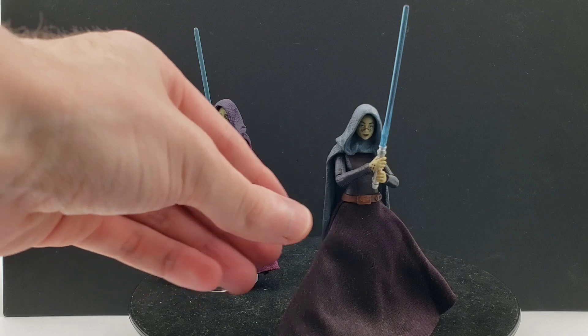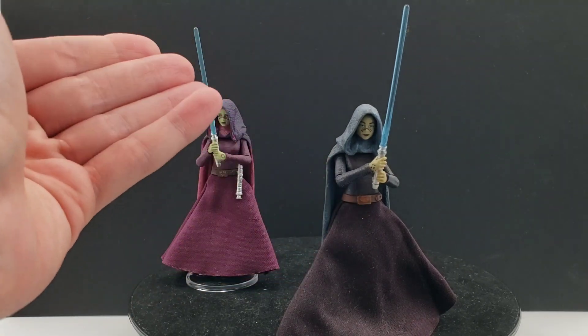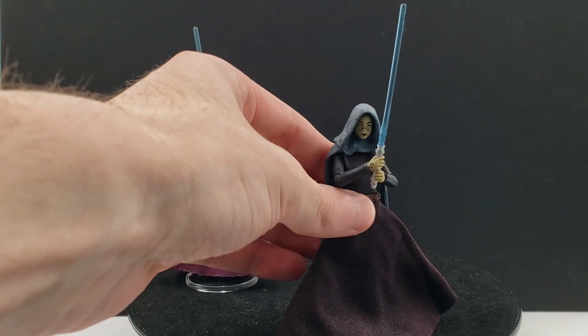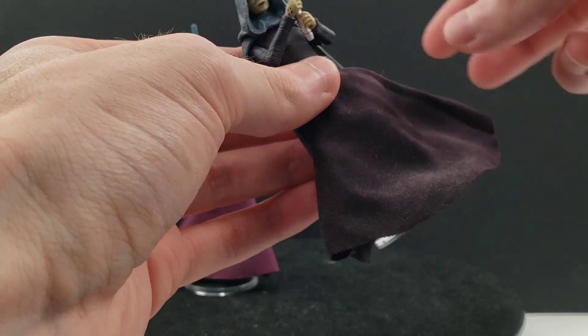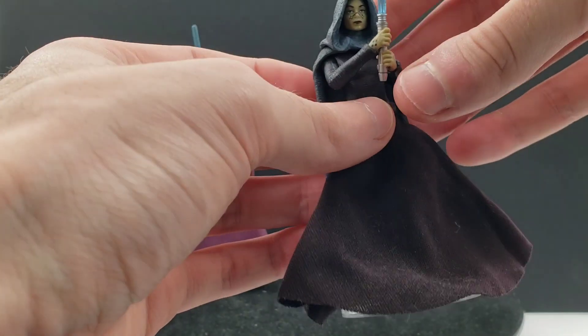Which is kind of unfortunate because I thought that looked really good. But despite that, I still really like this. This is a very good Barriss Offee and quite frankly it's my favorite action figure of her that they've made, and it's probably the best one.